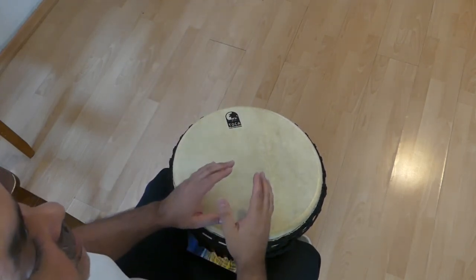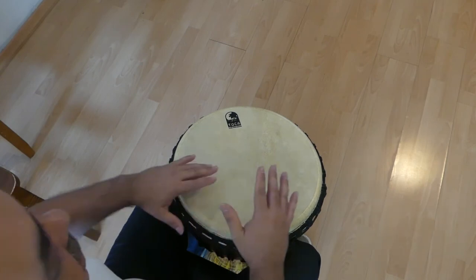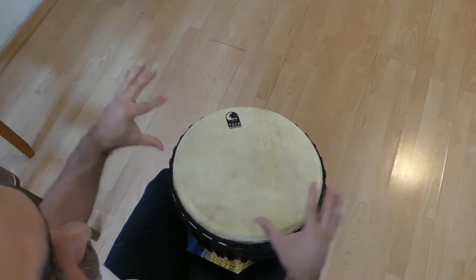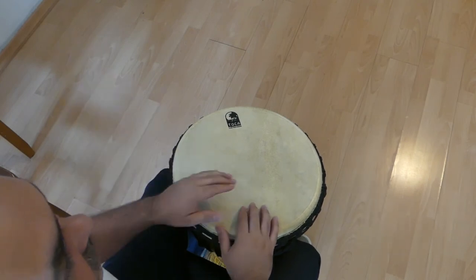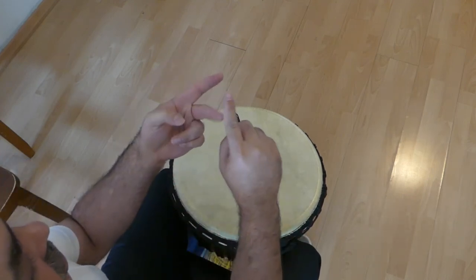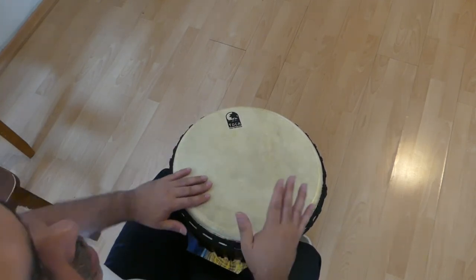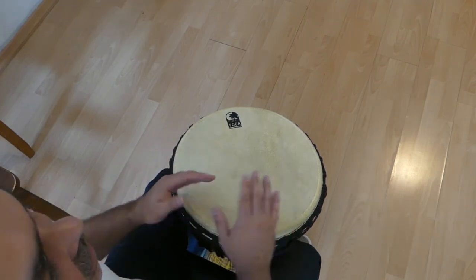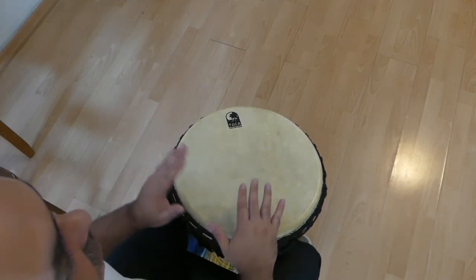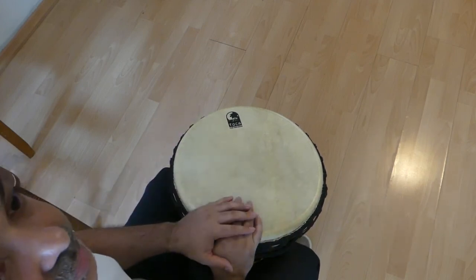That's it. Just rewind the video and start all over again and put all the pieces together. Then stop the video and just practice along: part one, stop; part two, stop; part three, stop; part four, stop. Then try to put all the pieces together — part one and part two together: monkey monkey moo, shall we name a few, then stop. Then try part two and part three. Then parts one, two, three together: monkey monkey moo, shall we name a few, yellow monkeys, purple monkeys, and stop. Then try to do all four parts: monkey monkey moo, shall we name a few, yellow monkeys, purple monkeys, monkeys red and blue — until you get all the pieces together.